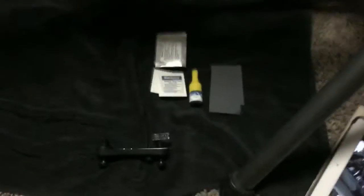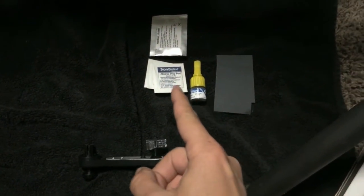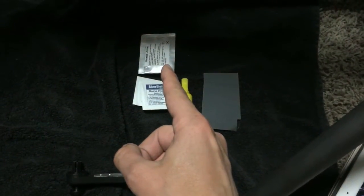I'm going to need my sandpaper, my mounting tool, the glue, the alcohol wipes, and the primer wipe right there.